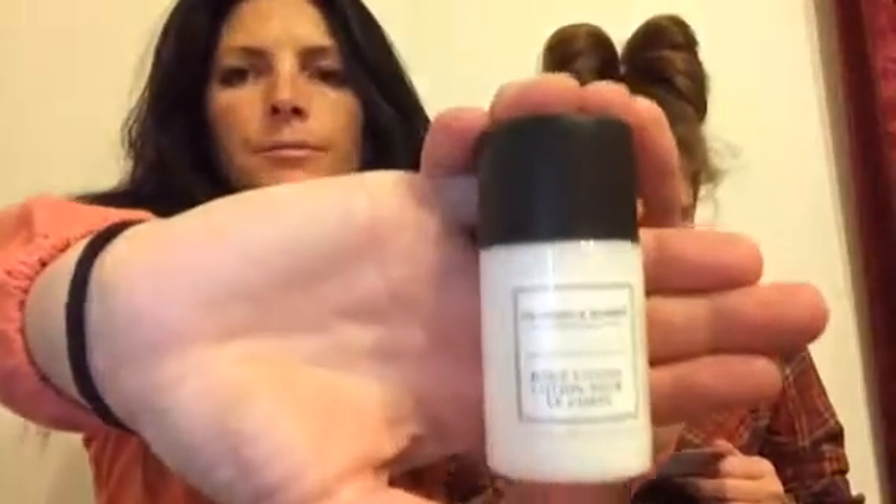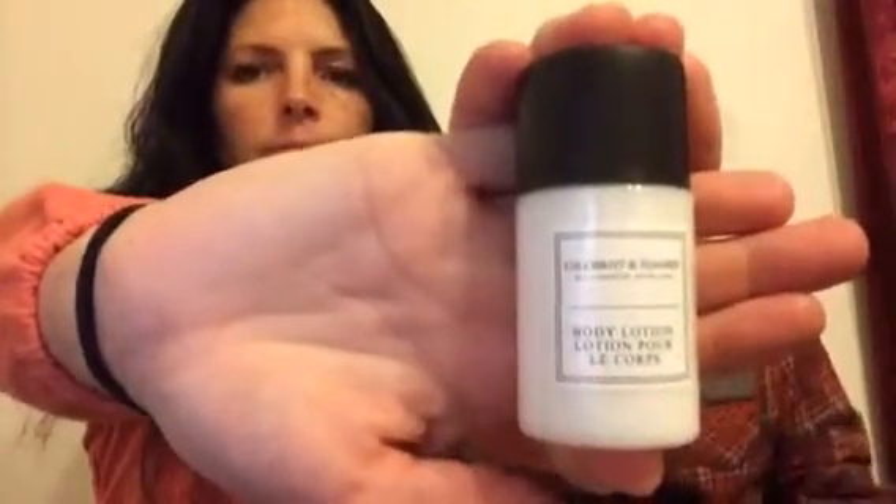She just yanked out something. Is this what it is? This is a body lotion — I cannot pronounce it. Gilchrist and Soames London Collection body lotion. The full size is $16.